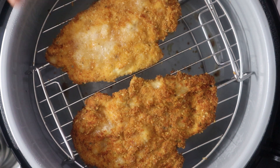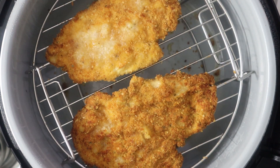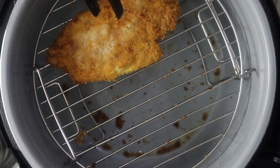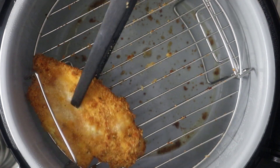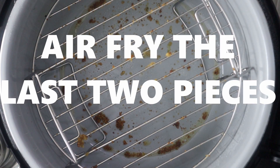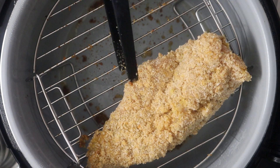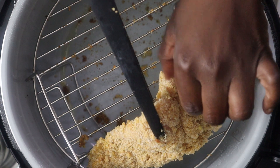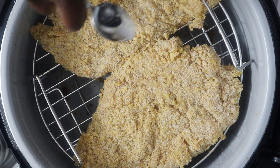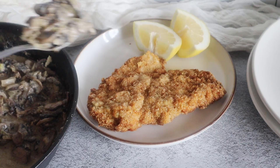Look at that — nice golden brown and crispy! These are also juicy on the inside but without the extra grease, way healthier than the traditional method of making schnitzel. I'm just going to fry the last two pieces, making sure to shake off excess breading. Once done, serve them hot with a side of your choice. I like to serve mine with some mushroom gravy and a squeeze of lemon juice. Enjoy!